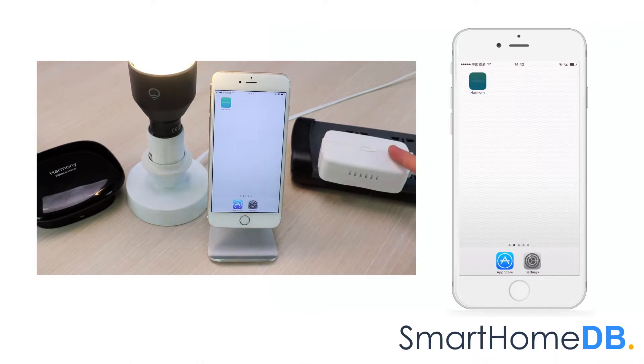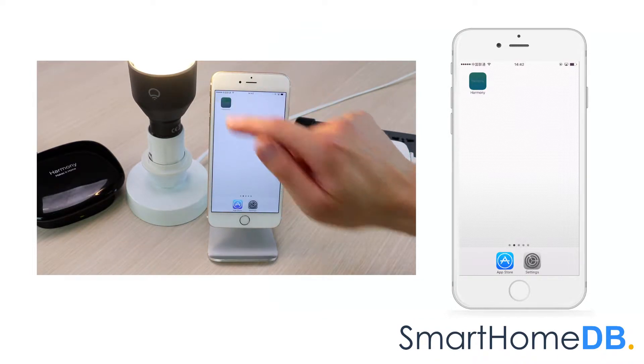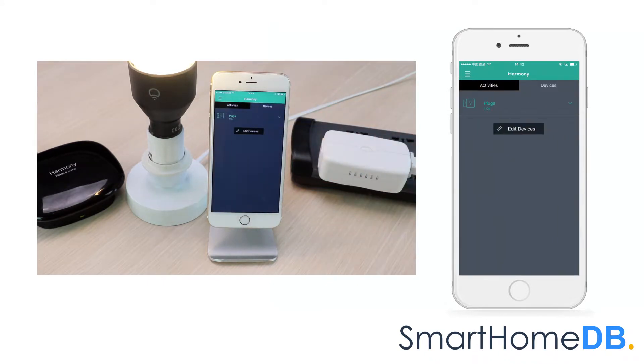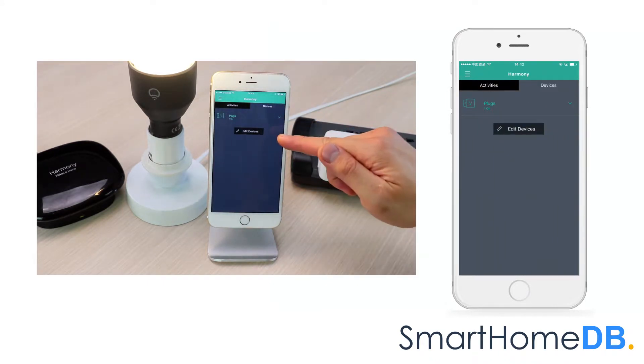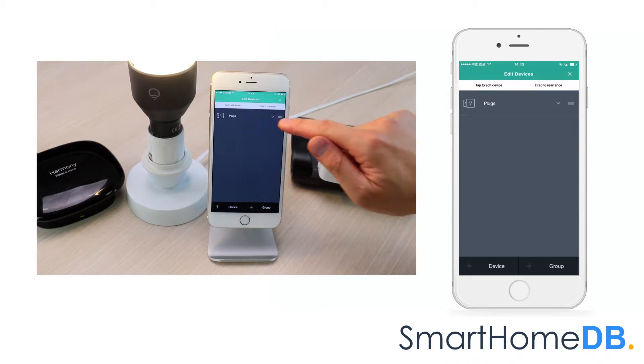To unpair a GE Z-Wave smart switch from a Logitech Harmony Home Hub with Extender, we open our Logitech Harmony Home app on our mobile device. We tap on Devices, then tap on Edit Devices. We tap on the thing which is associated with the GE Z-Wave smart switch, which in our case is Light.